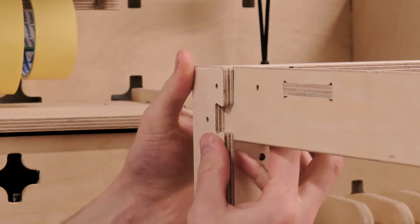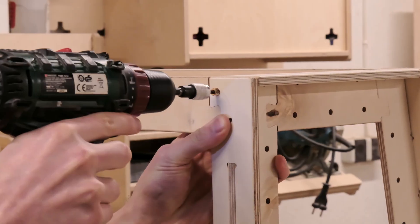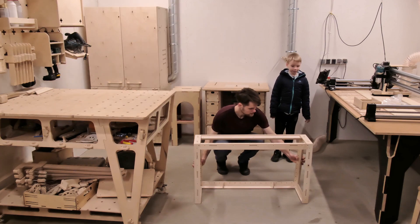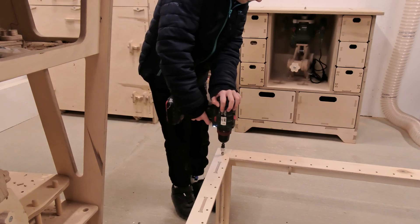Since the goals will have to withstand serious forces from different angles, we thought it would be a good idea to reinforce all the joints. This requires moving the piece to the floor, pre-drilling the screw holes, countersinking, and adding the screws.